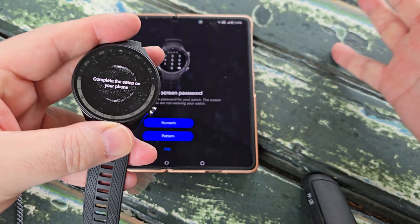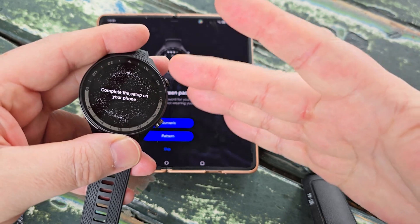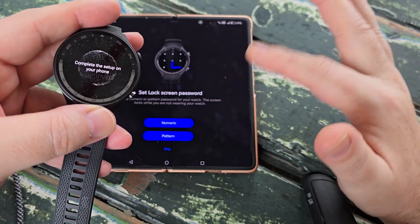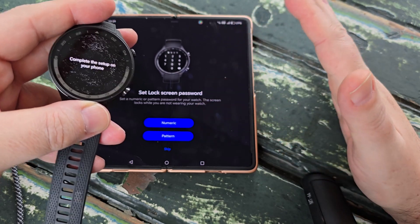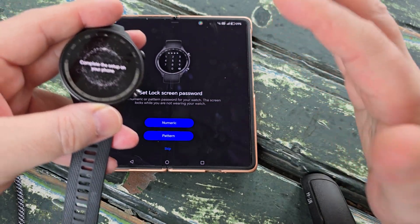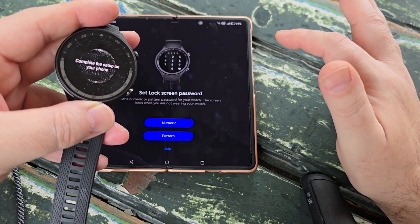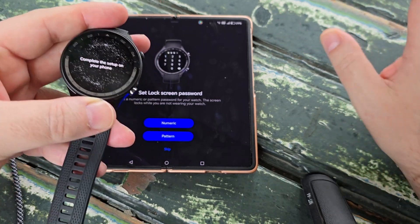If you plan to use mobile payments on your smartwatch, you will be required to set up a lock screen password on your watch, whether it be numeric or pattern. For the moment I don't need to, so I'm going to press Skip.